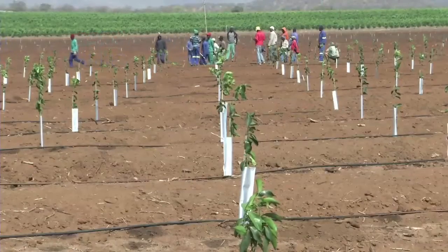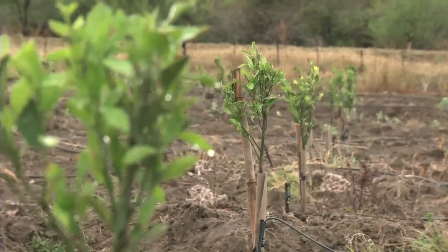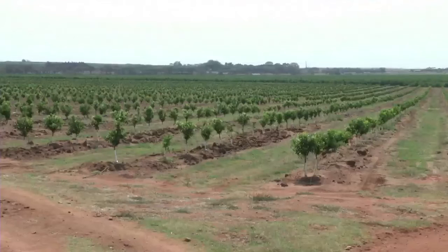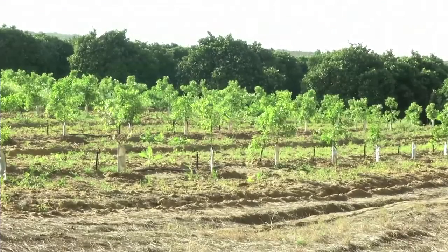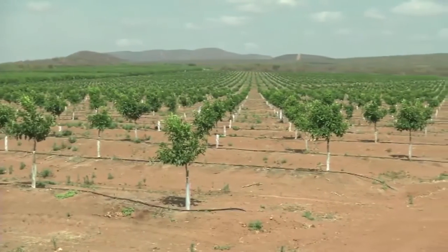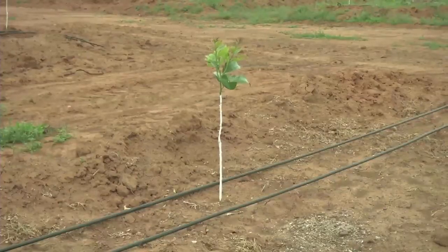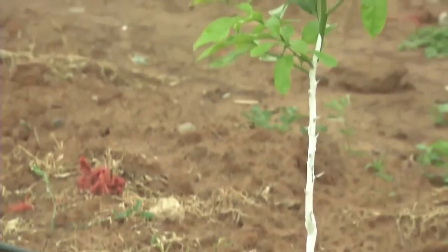Now that our trees are in the soil, we can't just leave them alone and hope for the best. It is important that we care for these young trees. Looking after the irrigation of the trees is essential, as is making sure that pests, diseases and weeds are controlled in the young orchard. We also need to fertilize the young trees to make sure that they have all the nutrients they need. It is also important to check that the stake remains in place for the first year, and that the stem protector is there to protect the tree against herbicides and to keep suckers from growing out. If you don't use stem protectors, you can paint the stems with whitewash, which is diluted PVA paint, to protect them against the sun.